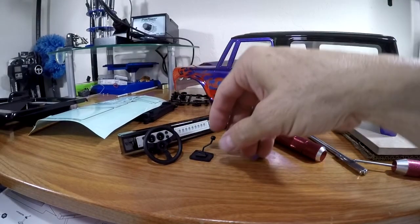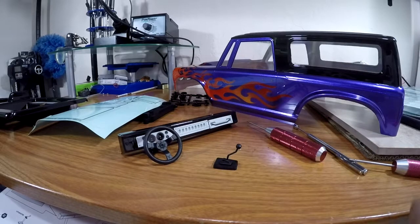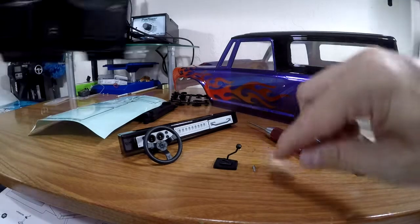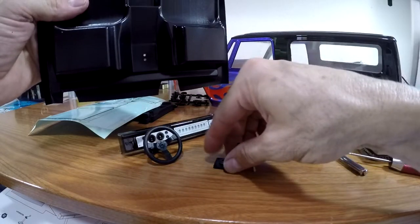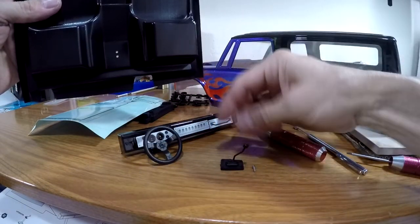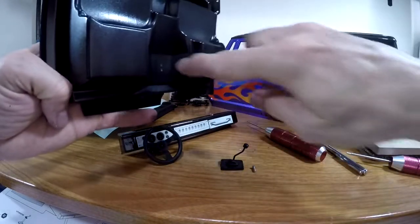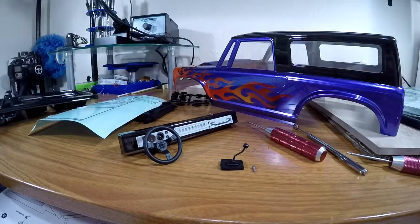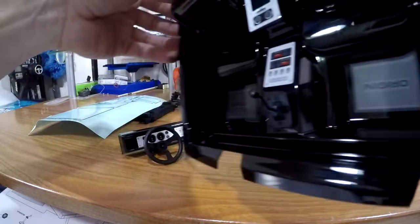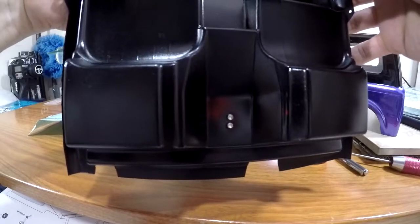So next I'm going to work on this gear shifter, and again we're using these tiny screws here. That's going to come up from underneath, and then this will sit on top of this piece here. You put it inside here and mount it from the bottom. Okay, I got that shifter in there — it just mounts from the bottom down here with those two screws.